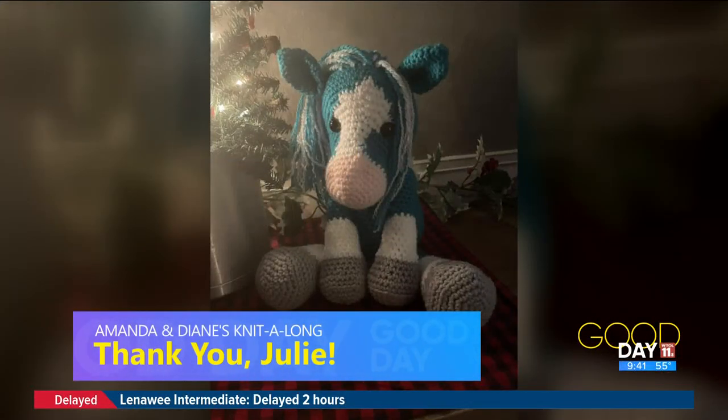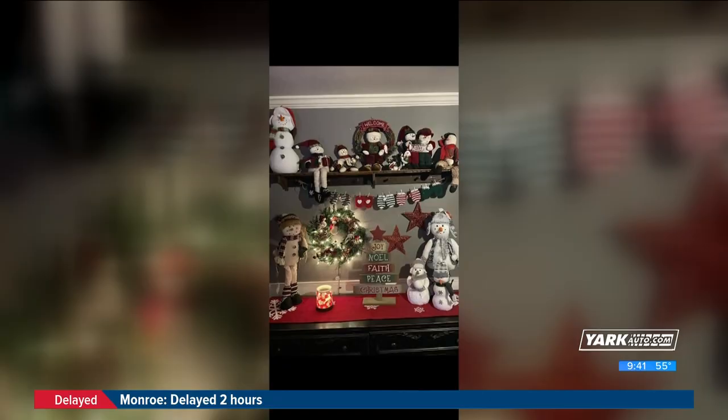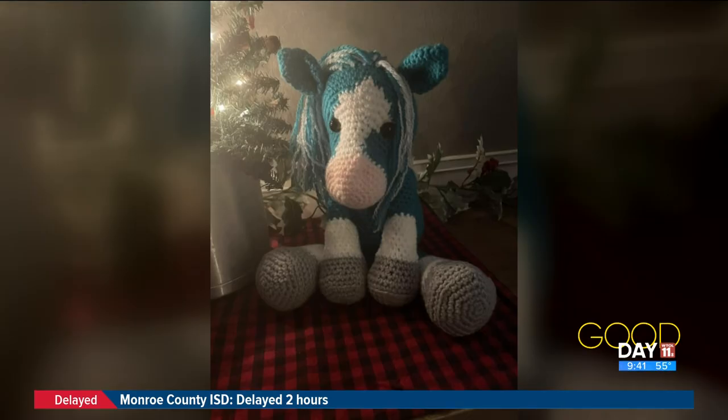Julie made Indy the horse for her granddaughter who loves horses — absolutely beautiful. She also made a beautiful Christmas tree throw for her daughter-in-law. Plus a little something for herself: a mitten garland. She decided she's got to keep it for herself, and I can't blame her — I would have done the same thing. Very cute, Julie.